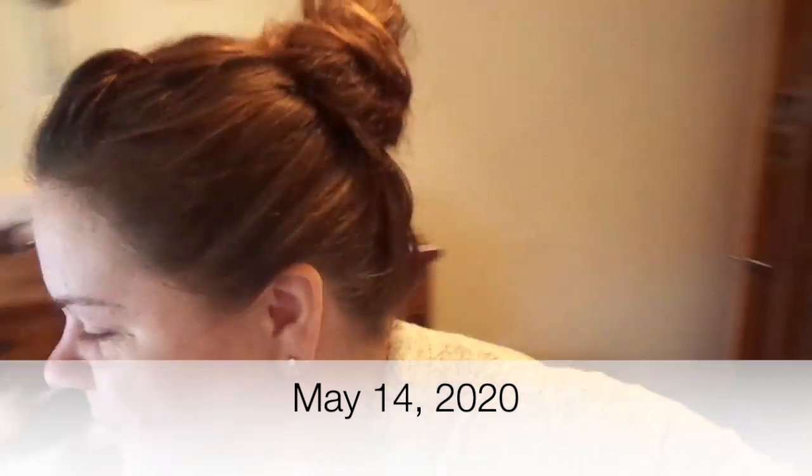Good morning everybody, happy Thursday — happy grocery shopping day! Although I did ours this weekend, today is grocery shopping day for my mom and dad so I'm going to do that on my lunch. I'm making myself some waffles for breakfast — it's 20 after 8 and I've been hard at it this morning. I like them to have a nice little brownness on them.